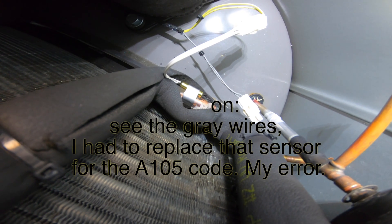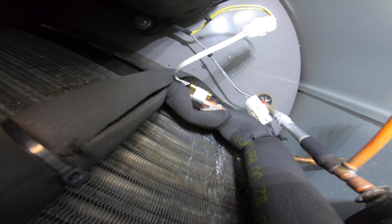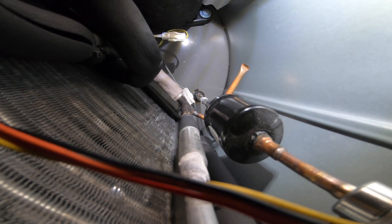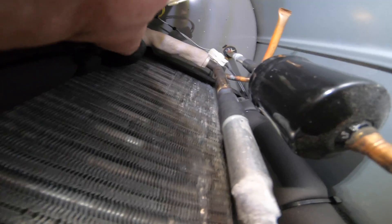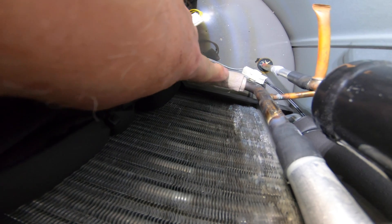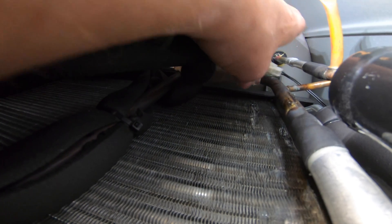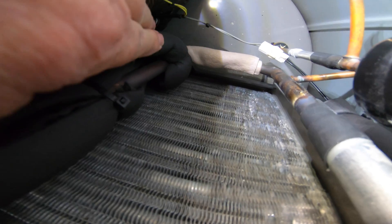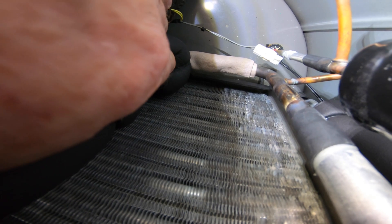We're going to wrap some thermal tape around it and then close up that black tape. I decided to pull the foam tape all the way back so that I could get a good seal on this insulation tape, so that it would go from end to end. You don't want any openings. You don't want any air leaks. You want that thermistor to read the temperature of that tube completely.